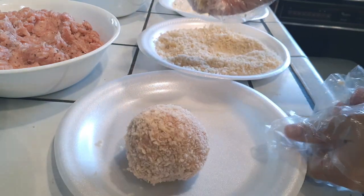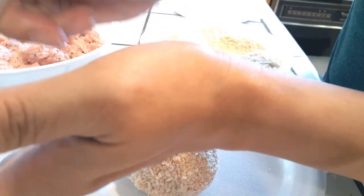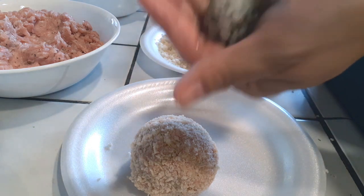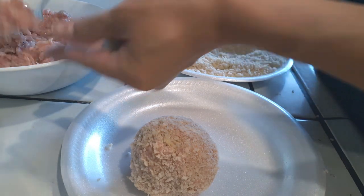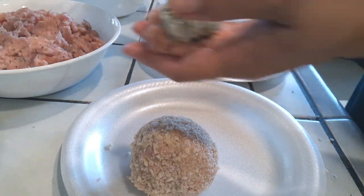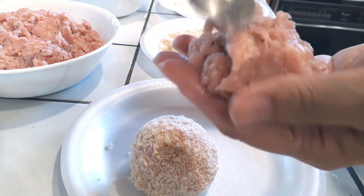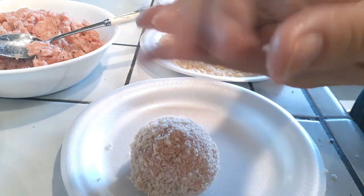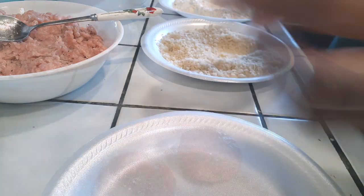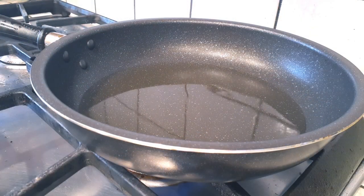My gloves got messy, so I'm throwing them away and switching to clean bare hands. I also grabbed a spoon because I noticed that first meatball was too large — it'll take longer to cook. We're going to make them a little smaller. Flatten the rice, scoop meat on top, and push it around to evenly cover your rice ball with no rice exposed. I decided to form all the meatballs onto a plate first before doing flour, egg, and panko — it goes by a lot faster that way.